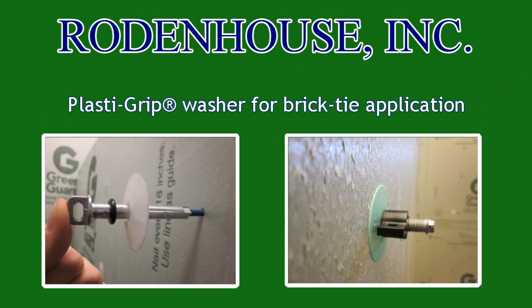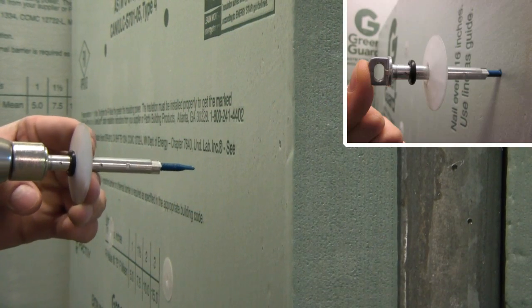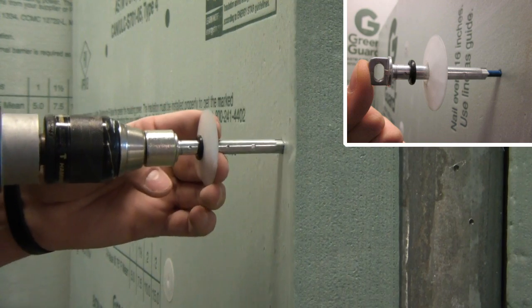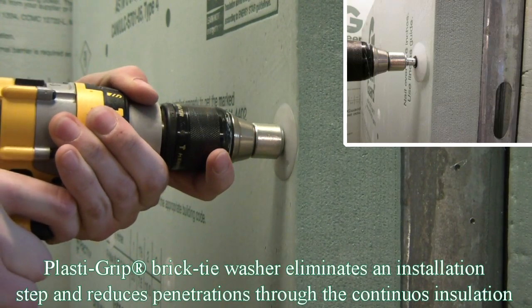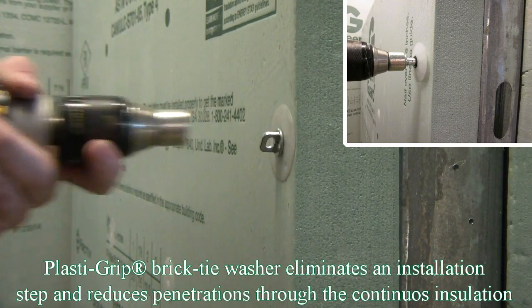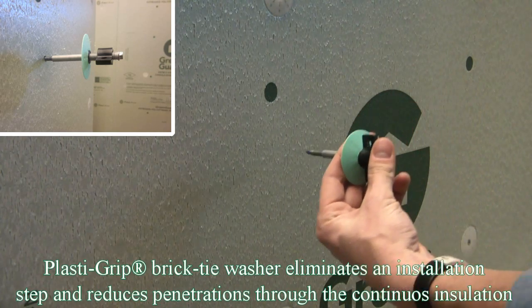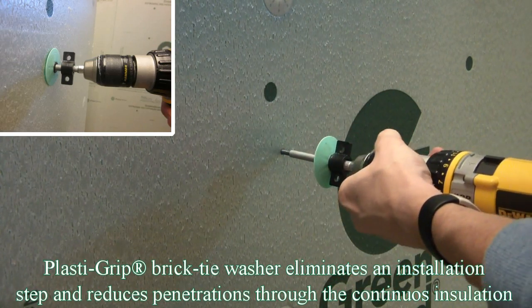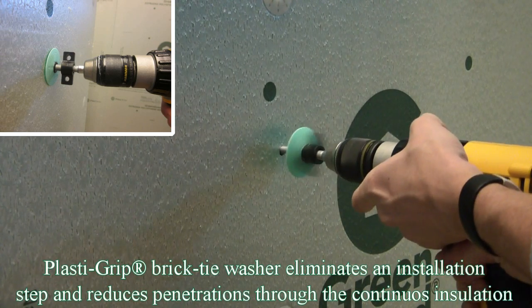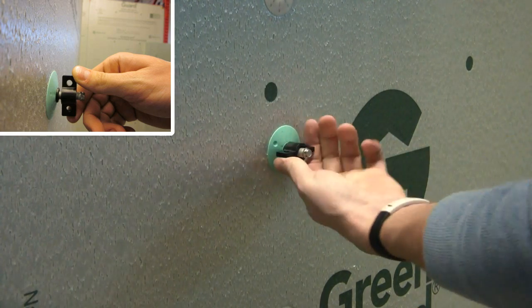Lastly, we present our PlastiGrip washer for barrel-style brick ties, which allows for the installation of Green Guard with the brick ties, therefore eliminating a separate installation step with screws and washers, and it reduces the number of penetrations through the installation. The rubber O-ring is encapsulated in a recessed chamber and presses inwards as pressure is applied with either a standard Pasi-Tie brick tie or a wingnut-style brick tie. This inward pressure on the shank ensures a tight seal against air and moisture penetration.